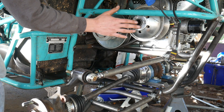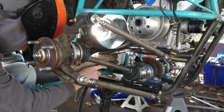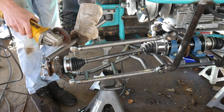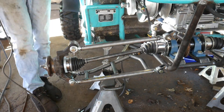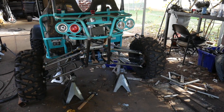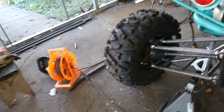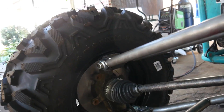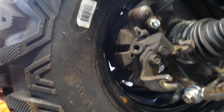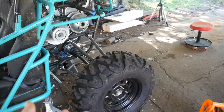We got our torque converter installed. Check this out guys — we got the wheels on and this thing looks super aggressive. However, we do have a little problem. The problem is that with these 12 inch rims, we won't be able to clear the brake calipers. As you can see, it's a super tight fit. I'm going to get the same style rims, just two inches bigger.